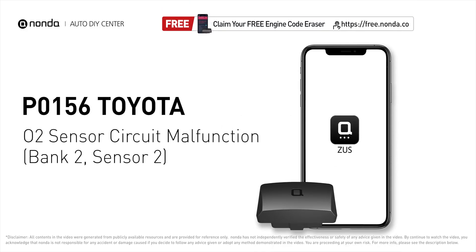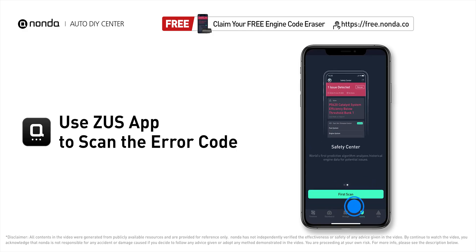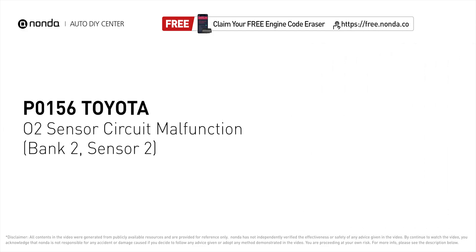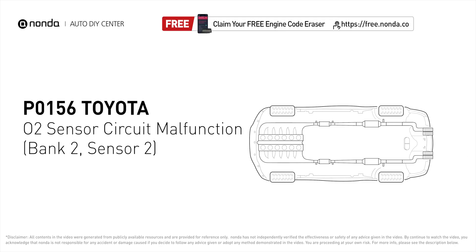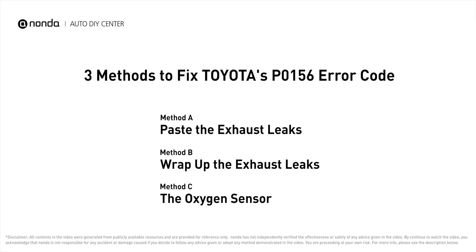This P0156 repair video is dedicated to Toyota drivers. If your Toyota is getting a P0156 error code, this video will show you three practical solutions to fix it at home. Use the Zeus app to scan your vehicle and see the error code P0156. It indicates the oxygen sensor bank 2 sensor 2 fails to meet the minimum and maximum voltage limits calibrated for the ECM.